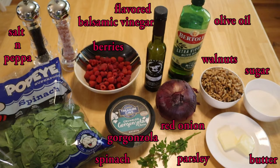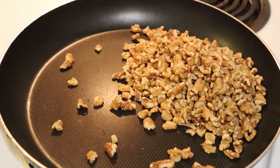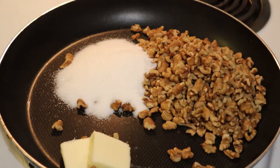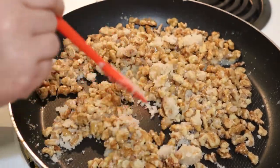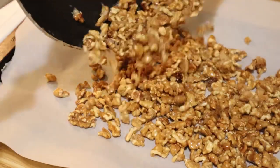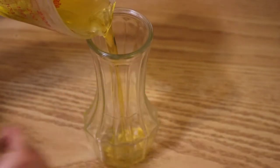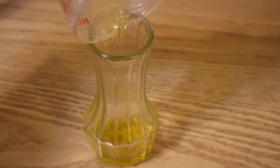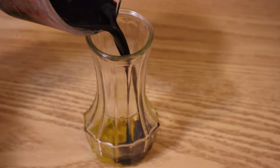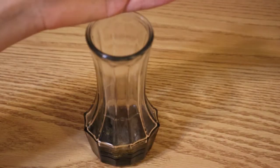Of course you can buy candied or honey roasted walnuts from the store, but I am quickly going to candy some walnuts of my own by warming the nuts in sugar and butter on the stove top for about five minutes. Next, to prepare the dressing, combine your olive oil with your flavored balsamic vinegar. If you can find raspberry flavored balsamic vinegar then that's perfect — I have pomegranate already on hand, and any fruity flavor or even regular balsamic vinegar will be good. Add a pinch of fresh ground pepper and salt and shake it all up.